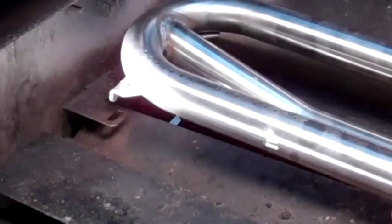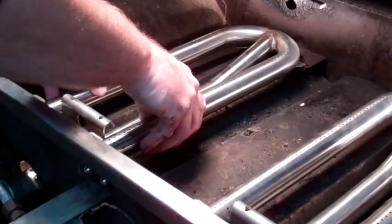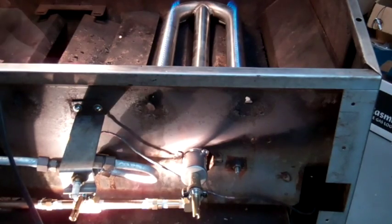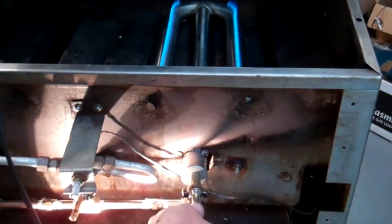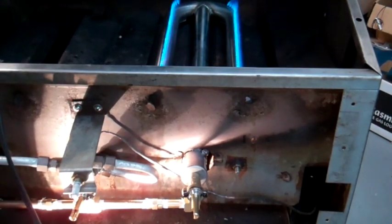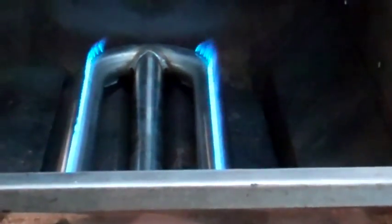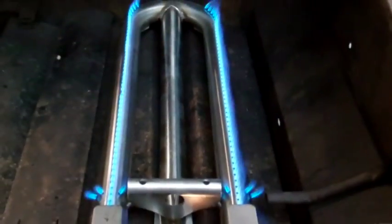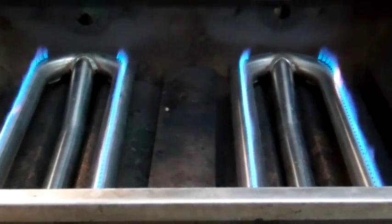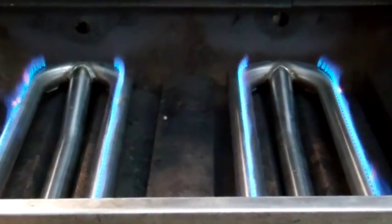Once the manifold is connected to the gas line, burners, rotisserie, and any brackets, we test for leaks and then for gas flow by igniting the burners. Let the burners run for a while to make any adjustment to the valve and air shutters. In this grill we have forty-six thousand BTUs divided into two burners with near-perfect flames.